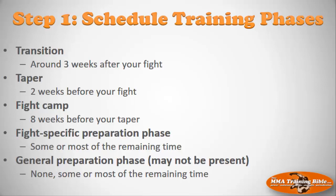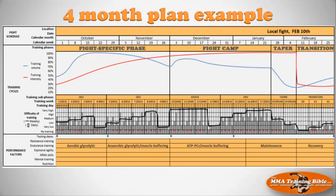Here's an example of the four month plan. The purpose is to focus on these big phases — scheduling the fight specific phase, followed by fight camp, taper, and transition. The four month plan assumes you're an intermediate to advanced fighter with a solid aerobic foundation before you jump in, because it doesn't focus heavily on the aerobic energy systems. That's the purpose of session seven, step one: programming those big phases and making them match up with your fight schedule.